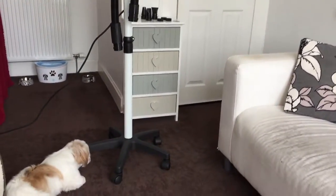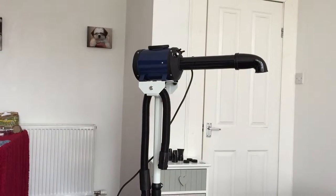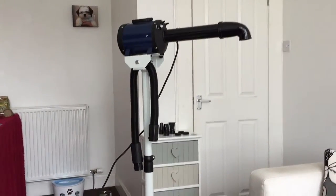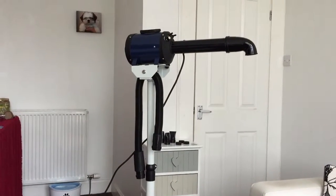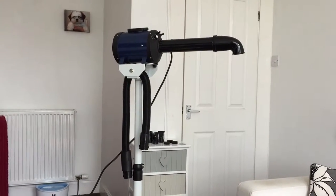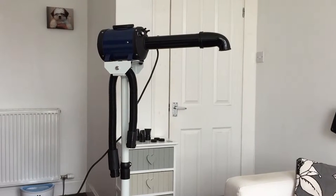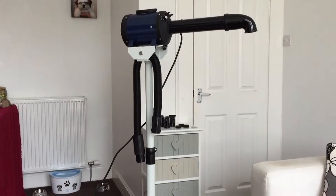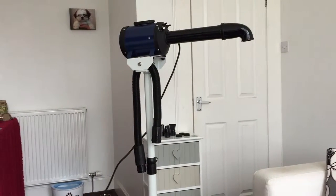The dogs are getting used to it. It comes with the stand, the arm, and the hose as well. Now this was expensive, but it's something I'm going to be using all the time now that I'm not taking the dogs to the groomers at all. I was spending about £78 every three months for both dogs together — that's over £200 a year — so I've spent £234.99 on this, and in the long run it's going to serve us a long time.